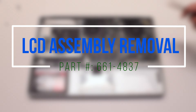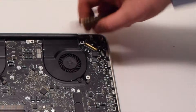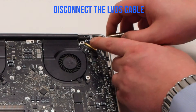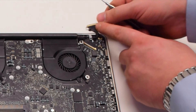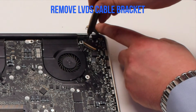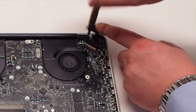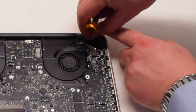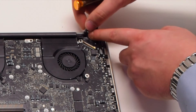LCD assembly removal. Begin by first pulling up on the lever and disconnecting the LVDS cable. Remove the LVDS bracket — it's attached with one Phillips head screw. Remove the bracket from underneath the screw.